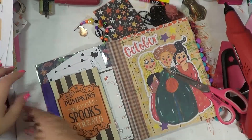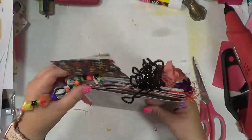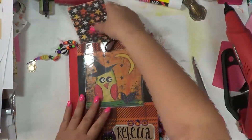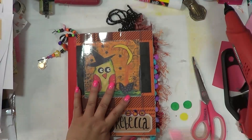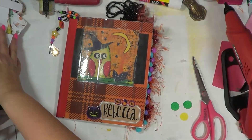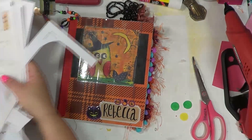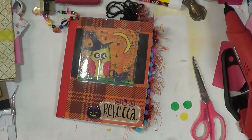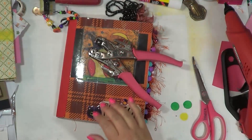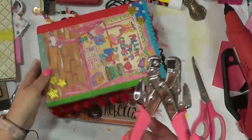All right you guys, that was super fun, now I'm ready to go — wait, no, that's right, we're going to show how we do the closure. This is some extra paper I want to use. So where is my handy dandy hole puncher? It's time to clean the desk.